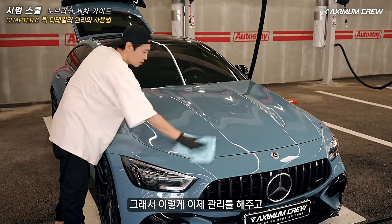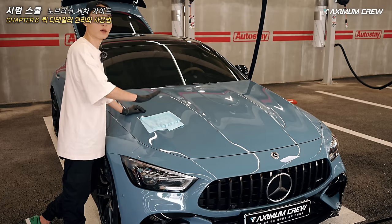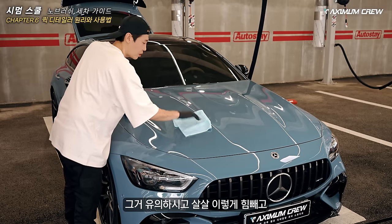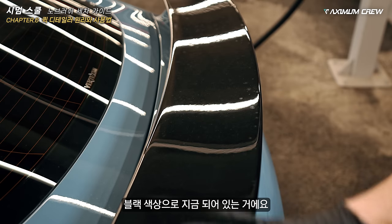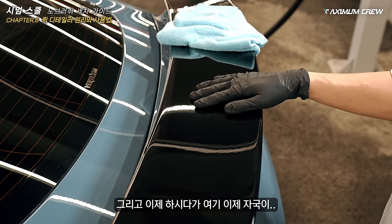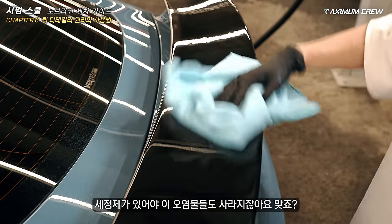이렇게 관리해주고 나서 노브러시를 사용하셔도 코팅이 돼 있기 때문에 조금 더 수월하겠죠. 코팅층이 없는 상태에서 하시는 분들은 조금 더 힘을 빼시고 작업하시는 게 훨씬 좋습니다. 도장면에 힘을 주는 순간 흠집이 생겨요 — 타월로 인해서도 흠집이 생기거든요. 그거 유의하시고 살살 힘 빼고 삭삭삭 지나가면 없어집니다.